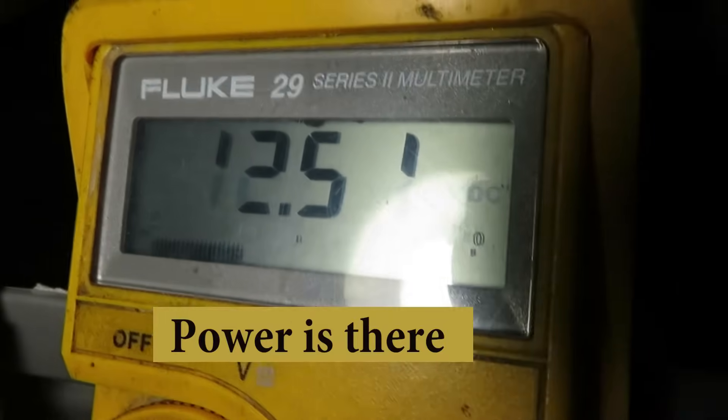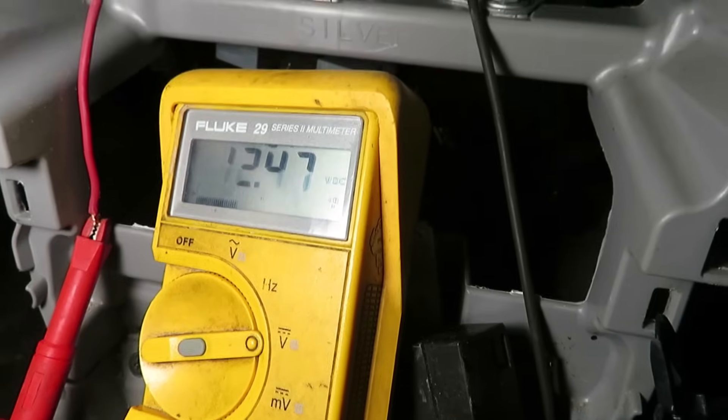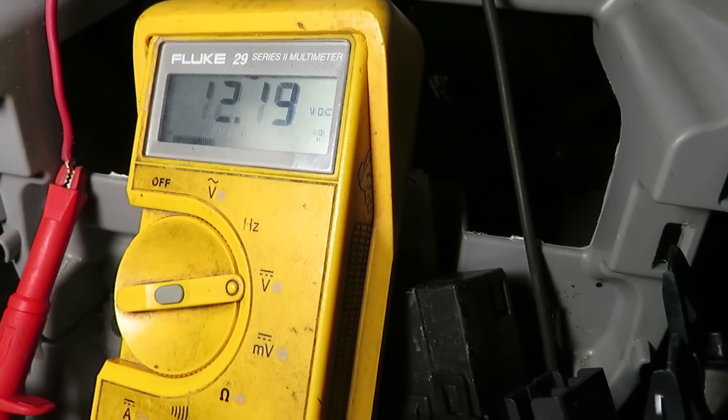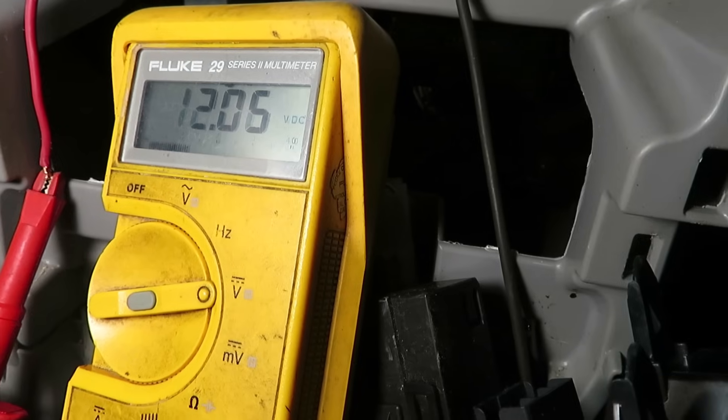At the solenoid power terminal, we're reading 12.5 volts — solid, battery voltage, which is what it should be. As we turn to the start position, we're dropping slightly down to 12.05 volts.